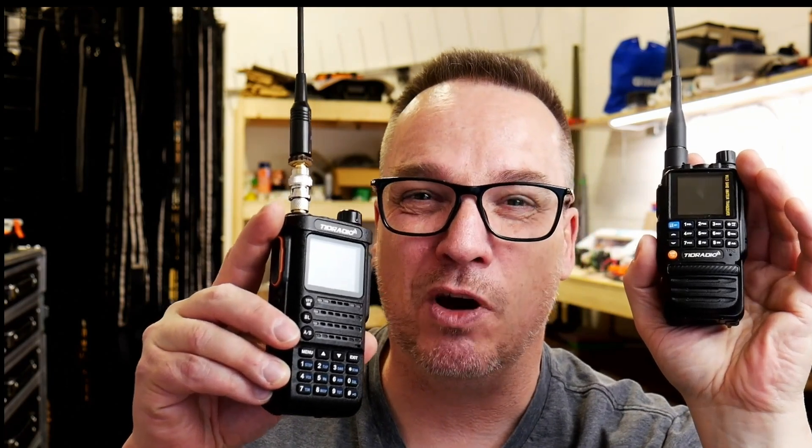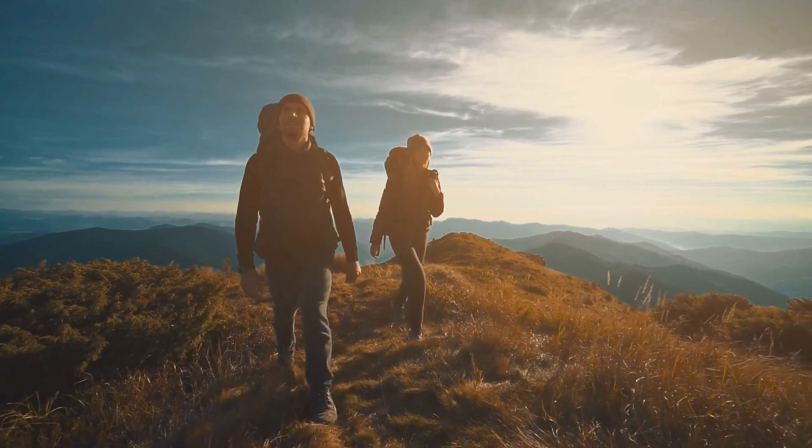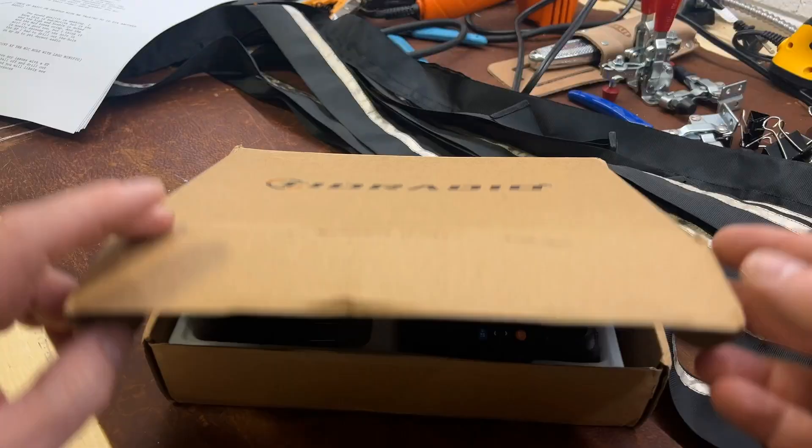Also keep in mind this doesn't have the same power output as the H8. The H8 has seen about eight watts out, while this one maxes out at four or five watts. If you're going to do Summits on the Air, POTA, or something like that and you need those extra watts, you need a better radio. But if you want something for urban travel — compact, efficient, and something you can literally throw in a pocket — I kind of like it.